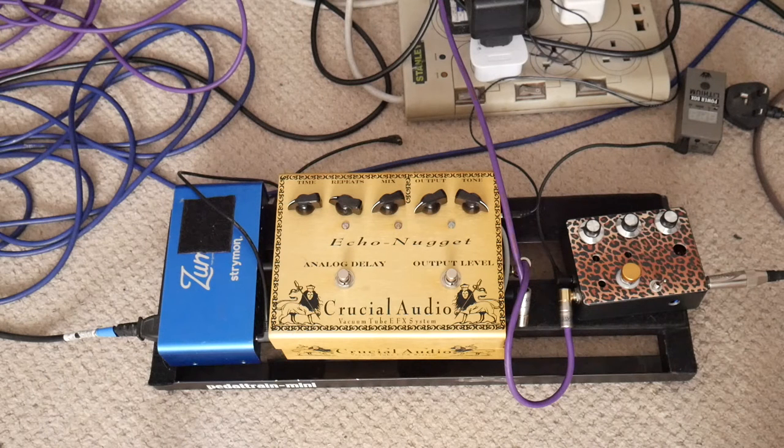Let's have a look at the pedalboard. We're going into the Texas Flood pedal, and then after that we're going into the Crucial Audio Echo Nugget, which is then going into the Reverber Ammo and then into the Filmer Sound. That's basically my basic tone, and I'm going to show you how I'm using these two pedals.